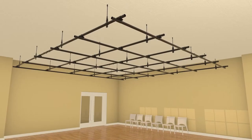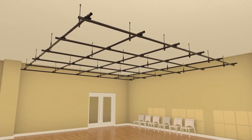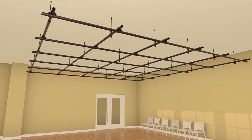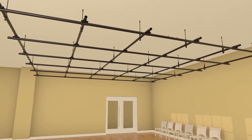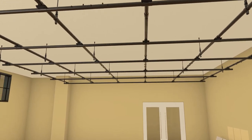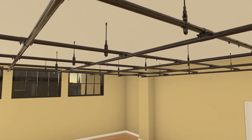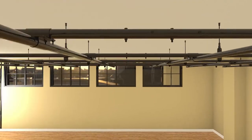A theatrical or studio-style pipe grid can be installed in a variety of spaces to provide overhead support for theatrical or video production. Always consult a structural engineer for guidance in building connection and capacity. 1½-inch Schedule 40 steel pipe is the industry standard for theatrical and studio pipe grids.